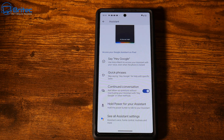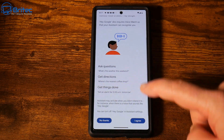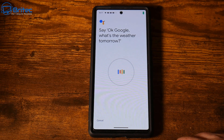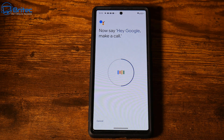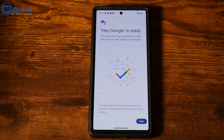Go to 'Continued Conversation' and set up 'Hey Google' for the voice commands — toggle this on and give it permission. Google will then ask you to do a couple of voice commands like 'Okay Google, what's the weather tomorrow?' and 'Hey Google, set a timer for five minutes' and 'Hey Google, make a call.' There are about four of them to go through so Google learns exactly what your voice sounds like.